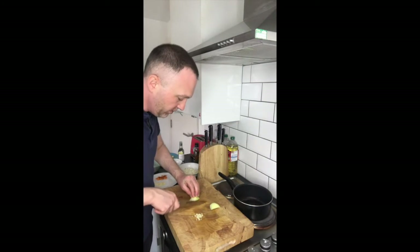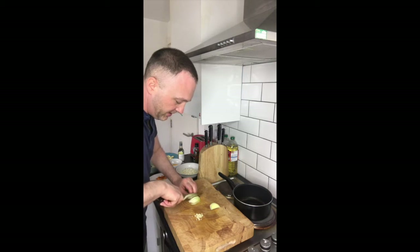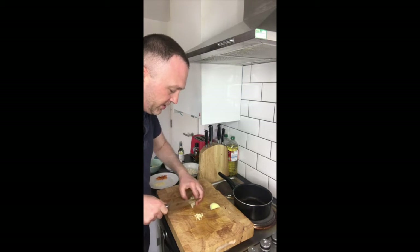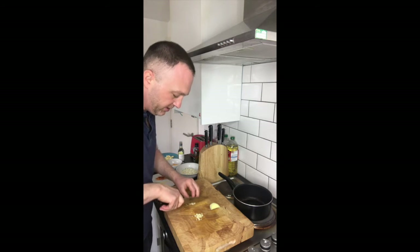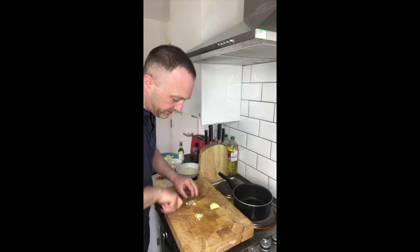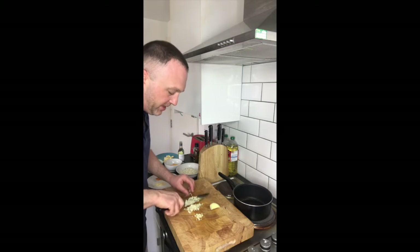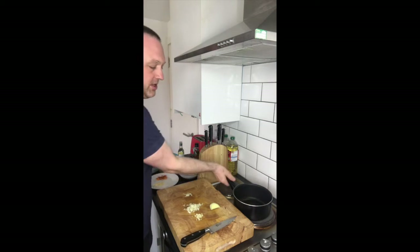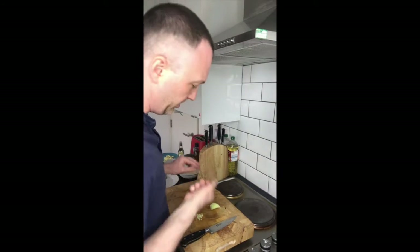Let's get the onion. I'm just going to dice the onion — cut it lengthways into slices, turn it around, and then go for a very fine dice. Okay, so there we have a very fine dice of onion. It's starting to smoke so I'm just going to take it off the heat — I don't want to burn the onions as soon as I drop them in.